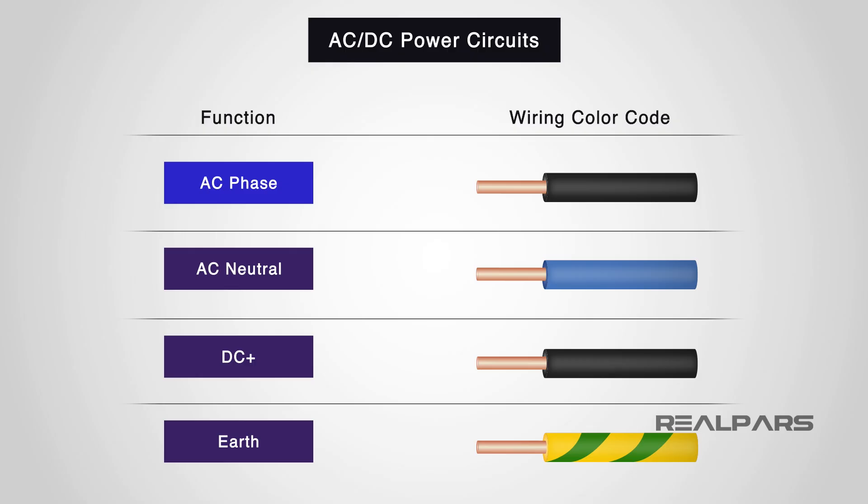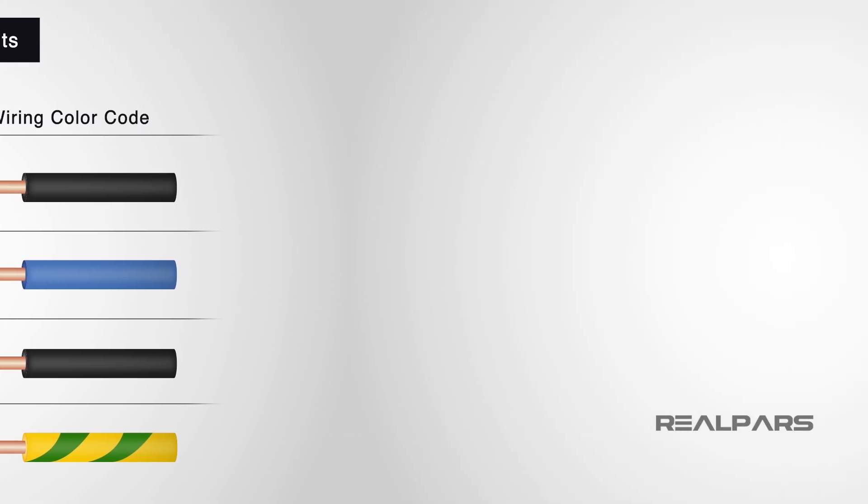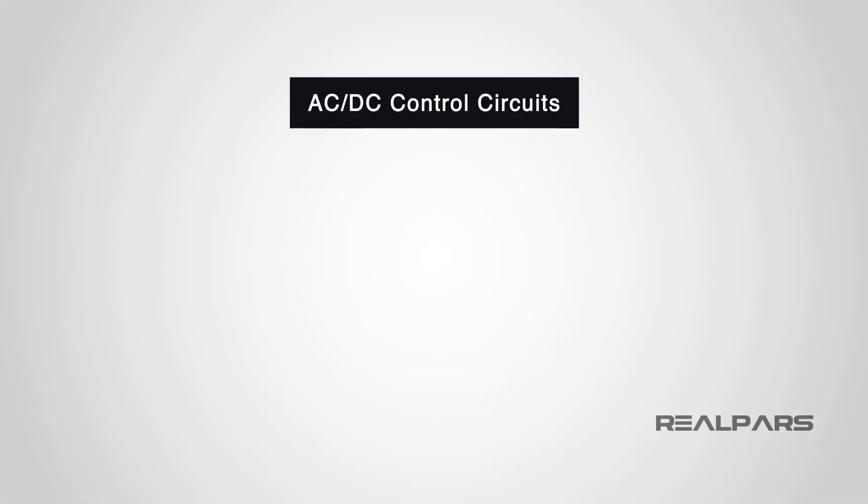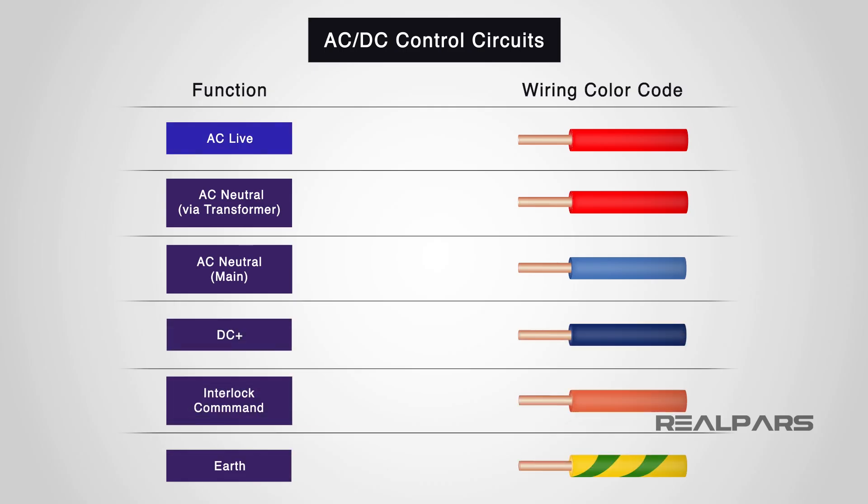In power circuits, AC and DC, we have this color coding: AC phase will be black, AC neutral will be light blue, positive DC will be black, and Earth will be green-yellow. In control circuits, AC and DC, we have this color coding: AC live will be red, AC neutral via transformer will be red, AC neutral mains will be light blue, and positive DC will be blue.